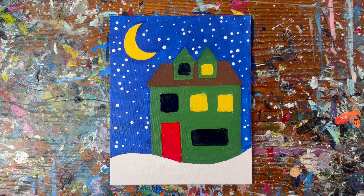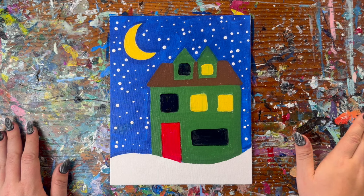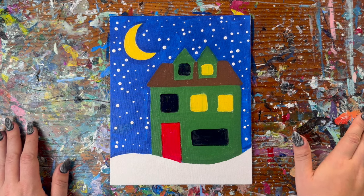Now before we do anything else, we need to let our painting dry — about 10 to 15 minutes. In the meantime, I'll show you around the studio.